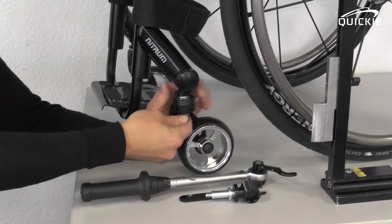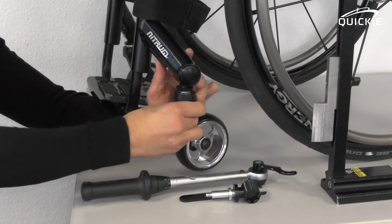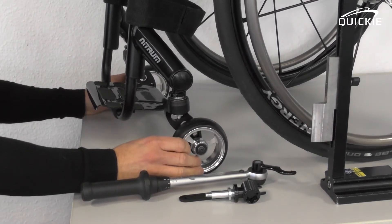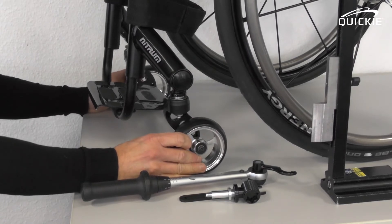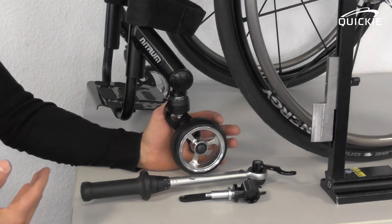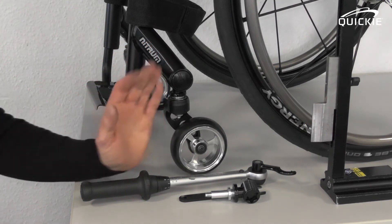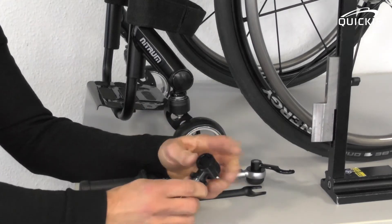Rotate it until all four wheels — especially the caster wheels — touch the ground safely again. Now you have adjusted the height of the caster wheel correctly. You will now have to conduct a second procedure, which is adjusting the lateral angle of the caster fork. Both adjustments are combined.